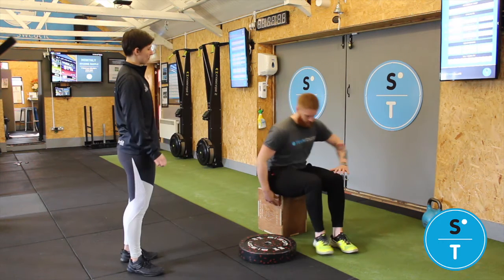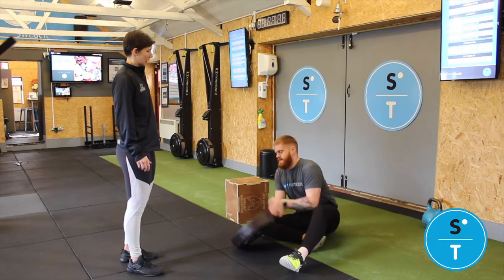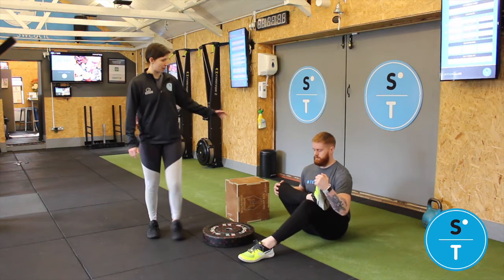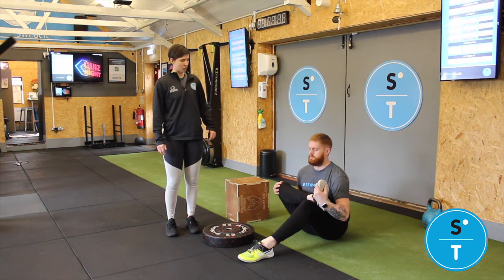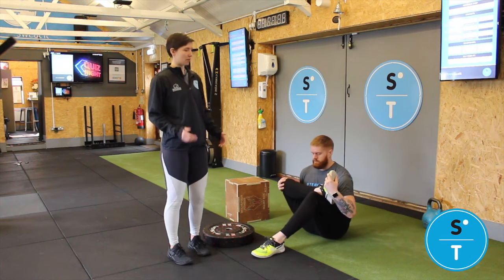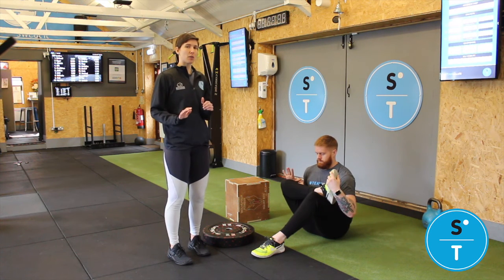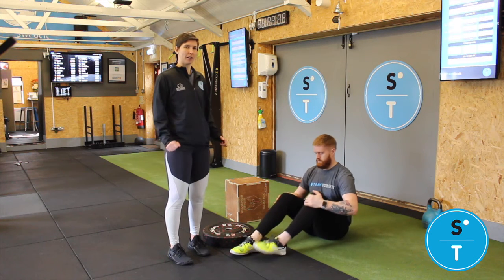We'll show you on the floor as well — pop your bum onto the floor. Cross that leg over in a nice seated position. Think about your posture, keep your back straight, and lean yourself forward into that stretch. You can even bring this leg a little bit closer towards you just to pull it up slightly, and then add that pressure onto that knee so you're pushing away. Just take it to where it feels comfortable, and you can always extend that stretch by pushing that a little bit harder.